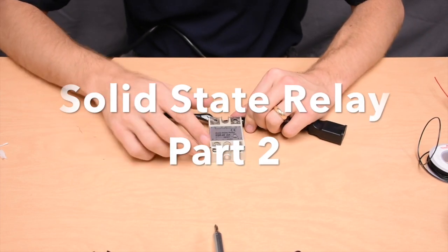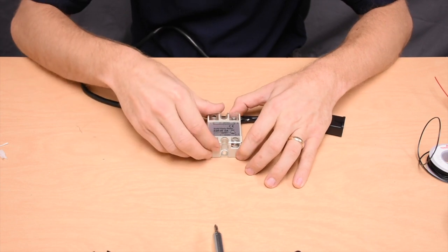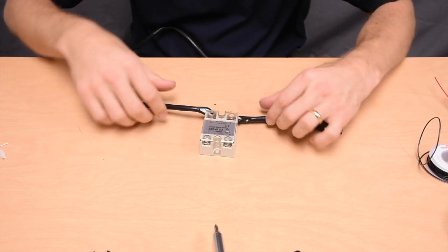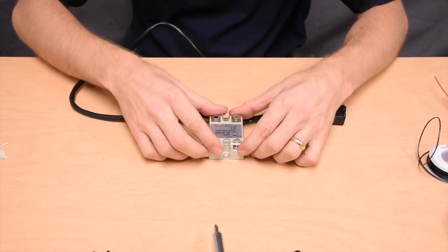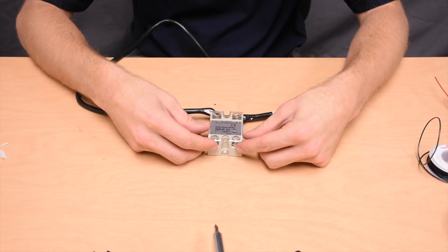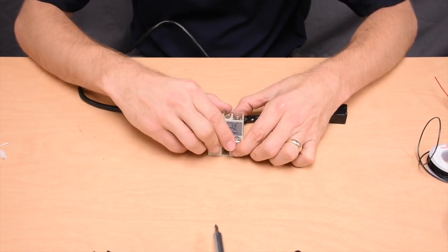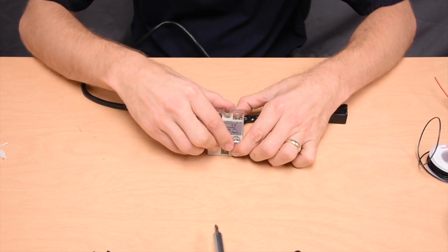In this video we're going to make a tutorial on how to set up the solid state relay. Just like in the last video where we connected the AC cord, we're now going to connect some wires to the other terminals so that we can attach this to a breadboard or an Arduino or other device like that — that's a DC device.